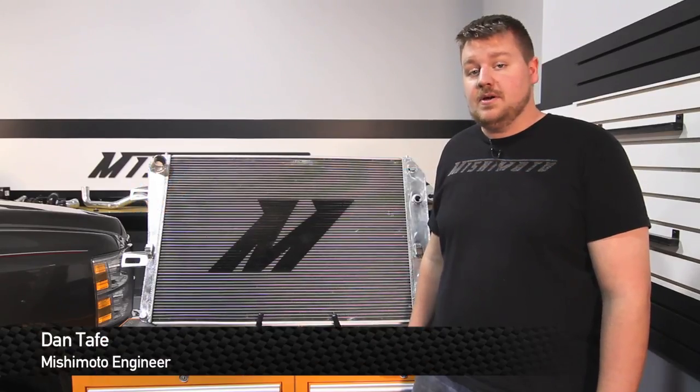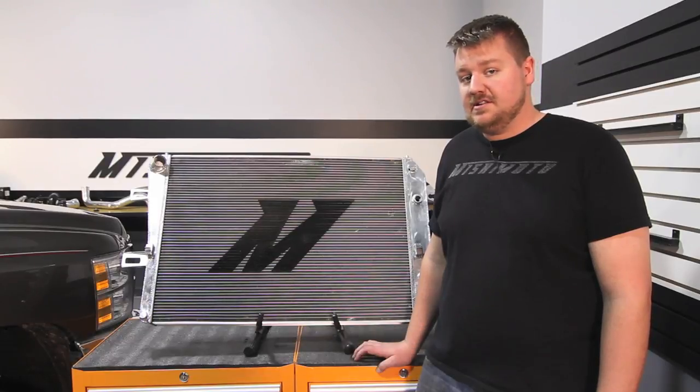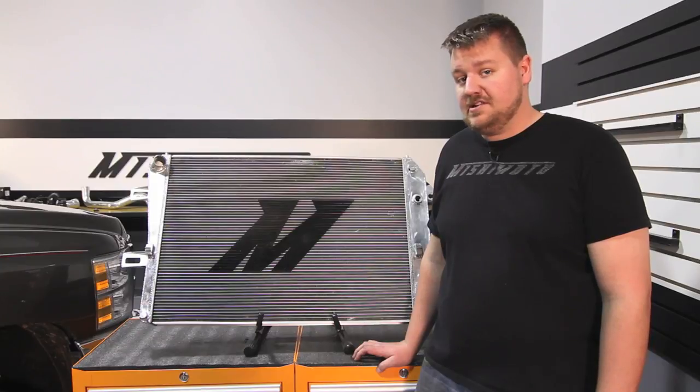Hey guys, I'm Dan, one of the engineers at Mishimoto. Today I'm going to show you how to install our performance radiator for the 2006 to 2010 Chevy 2500 HD equipped with the 6.6 liter Duramax. Let's check it out.